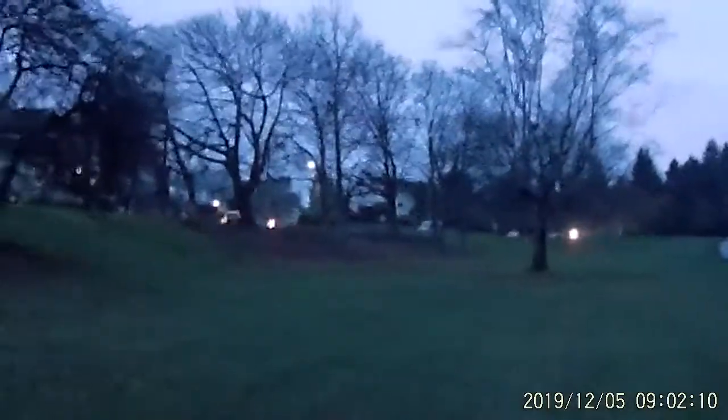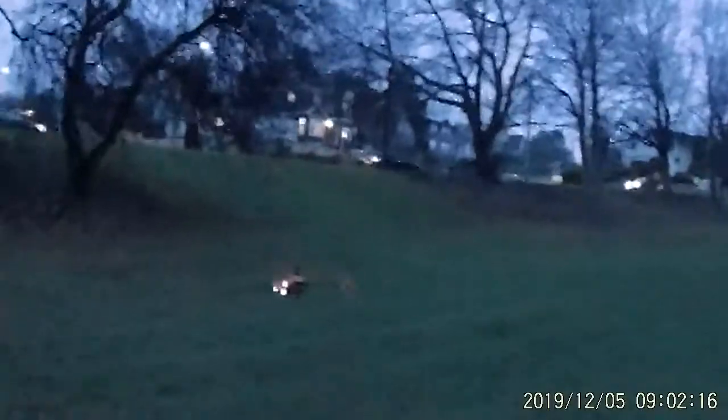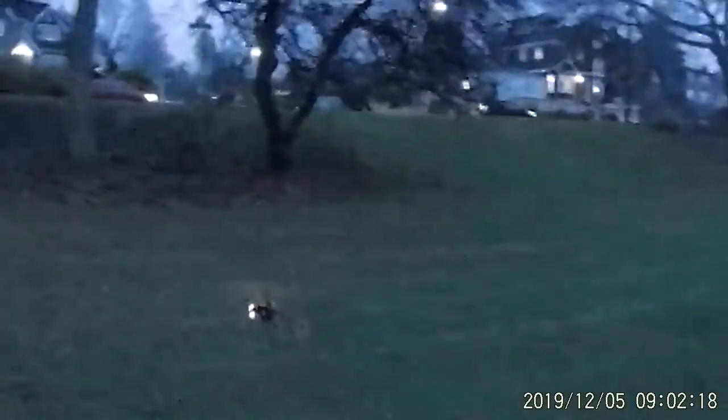All right, folks, we're going to go ahead and land here. All right. It's a little windy. We're going to go ahead and land on the grass this time. Took off on something else, but we're going to land on the grass. Here we go. Ready?